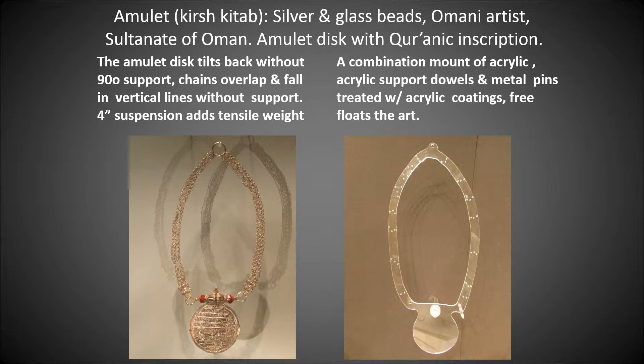The first object is an amulet called a Kersh Katab — silver and glass beads created by an Omani artist from the Sultanate of Oman, an amulet disc with Quranic inscription. On the left, you can see the amulet disc would tilt backwards without full support at 90 degrees. The chains also overlap and fall in vertical lines without sufficient support. There's over a dozen chains — a central chain at the top, a loop at the top, one on either side — and the four-inch suspension added tensile weight.